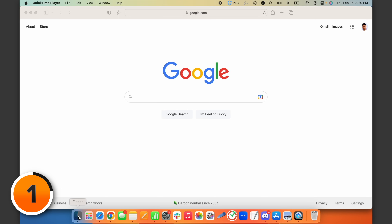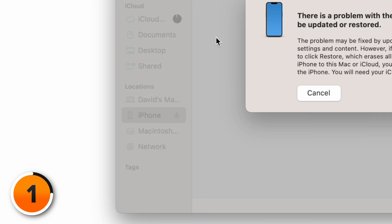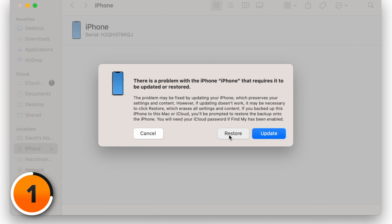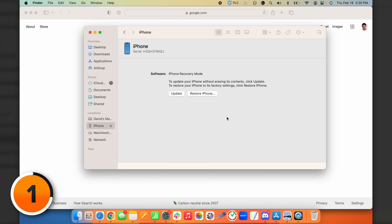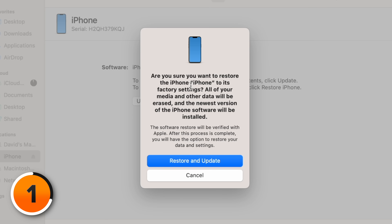Open Finder on your computer and locate the phone underneath Locations. You'll see a prompt: there's a problem with the iPhone that requires it to be updated or restored. Click the Restore button. It will ask: are you sure you want to restore the iPhone to its factory settings? All media and other data will be erased and the newest version of the iPhone software will be installed. Click Restore and Update — you don't have another option. If there's a company that offers to help you bypass this, don't trust them. It doesn't work. It's a scam.